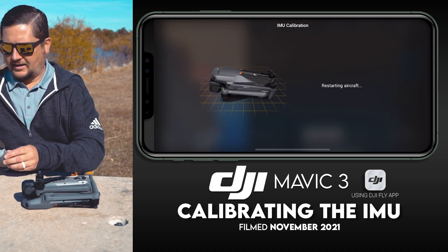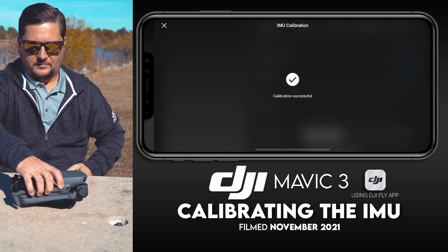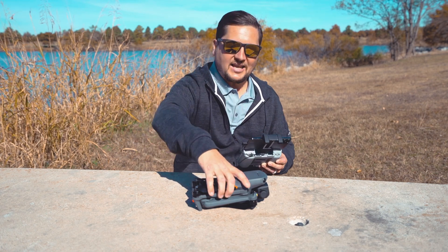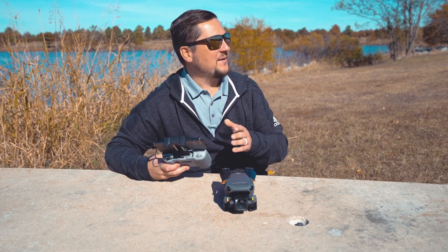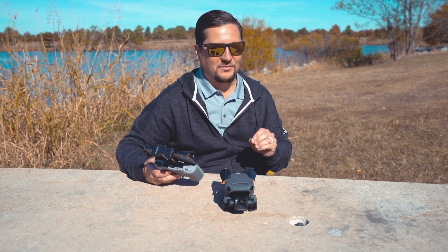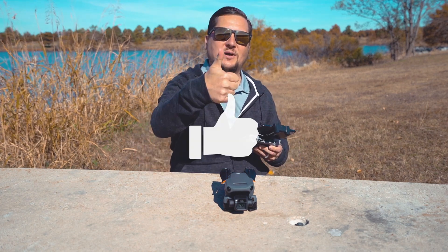Now it shows another picture — I'm just going to put it like it shows. It said 'Restarting aircraft,' and just like that your inertial measurement unit, aka your IMU, has now successfully been calibrated.